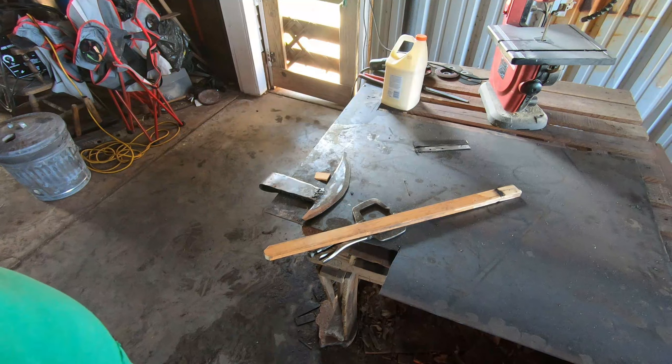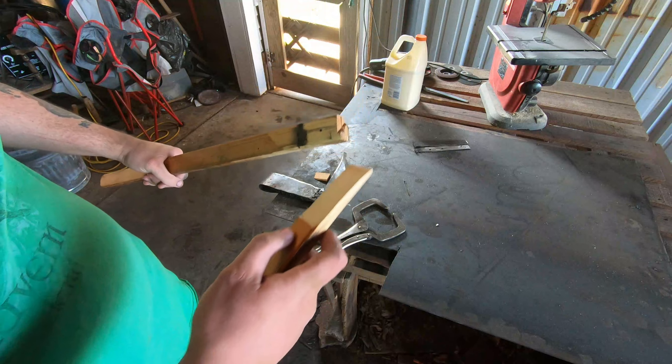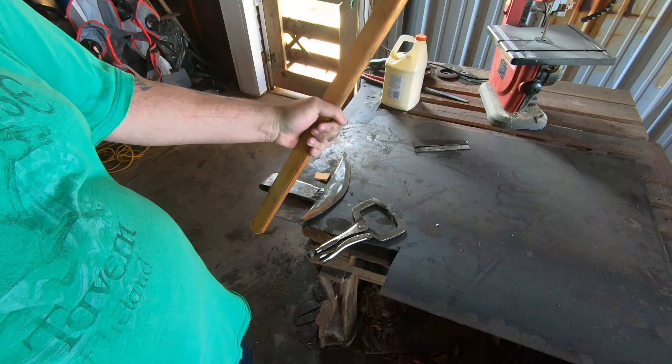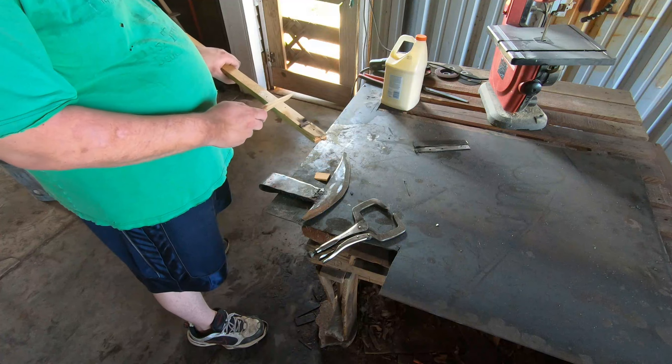I got the wedge that I'm going to hammer in there. I've got the handle — still got to clean that up. Once I get that on, that way I don't take too much off.